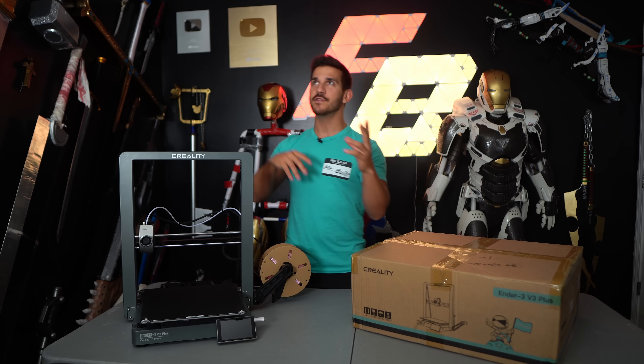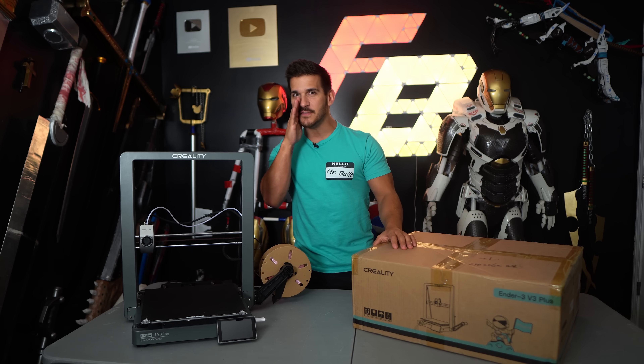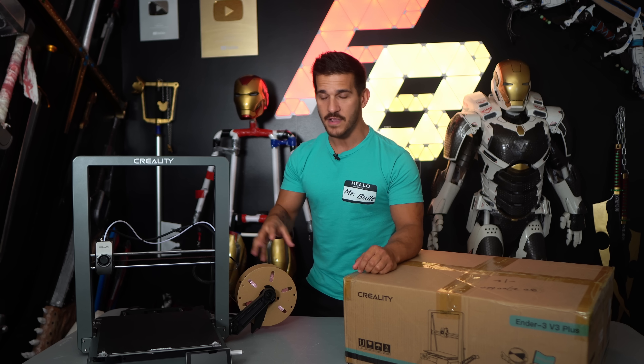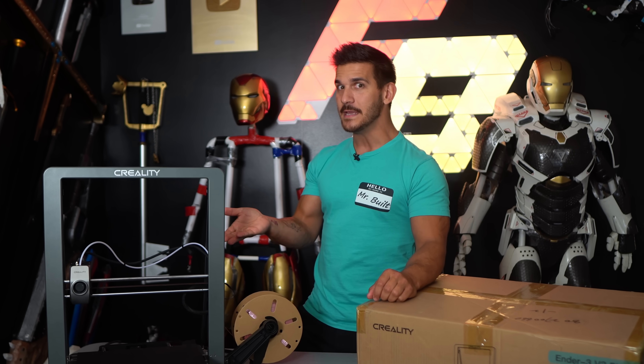It's not the Ender 3 V3 KE or SE. Those really weren't new versions of the Ender — they were like little teasers. They were just the V2s upgraded. But the V3 series of the Ender 3 is actually new and upgraded, and I kind of really like it.